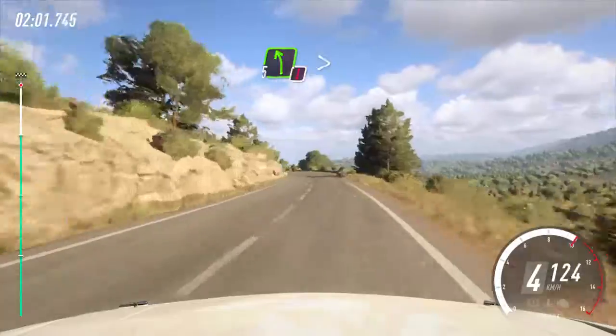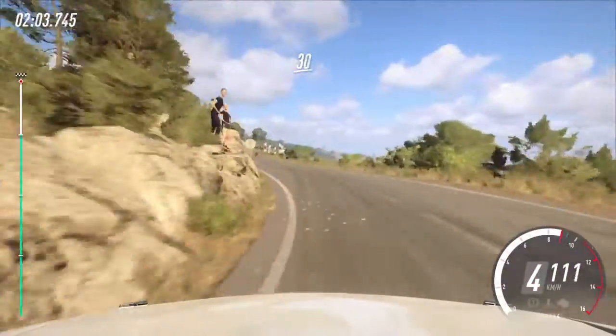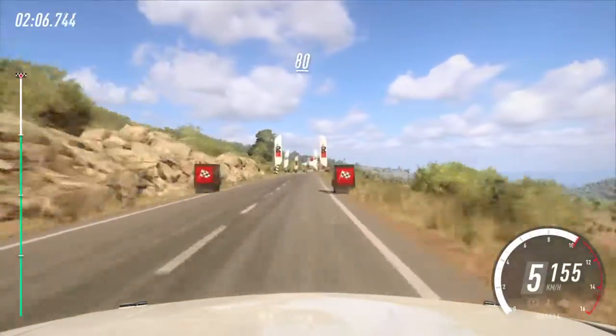Caution. 5 left long tightens, 3. 30. 6 right long to the finish.